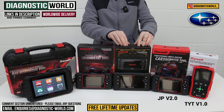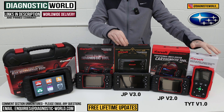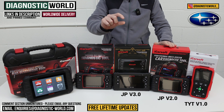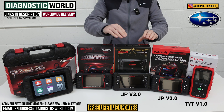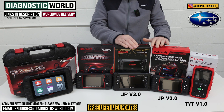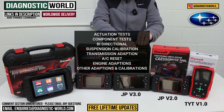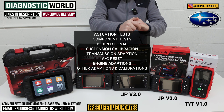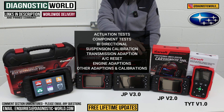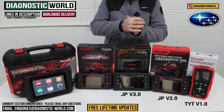We then move on to the JP version 3.0 tool. This does over and above what the previous tools will do. It costs a little bit more than the 2.0 but you get a lot more in terms of functionality and vehicle and system coverage. It does more software functions and more service functions. This tool is a bi-directional scan tool, so it does actuation tests, calibrations, component testing, suspension calibration, transmission adaption, air conditioning resets, engine adaptions, and a lot of other adaptions and calibrations.